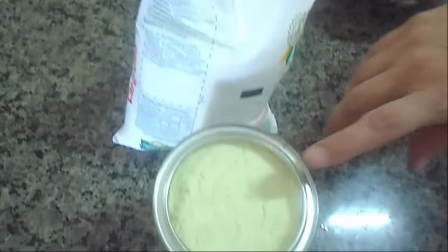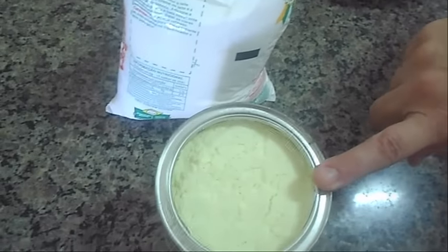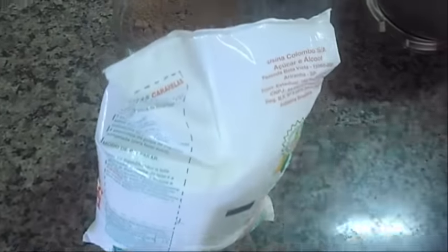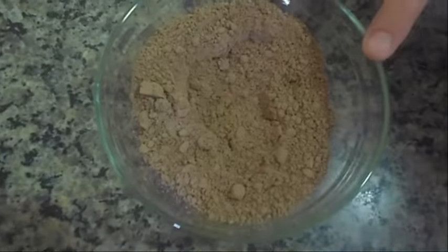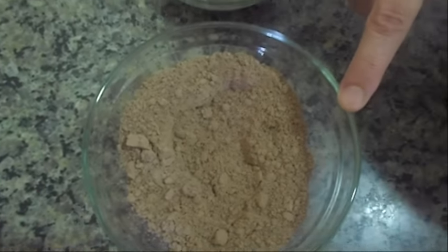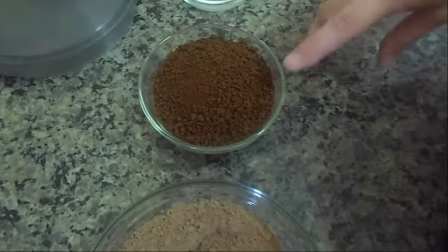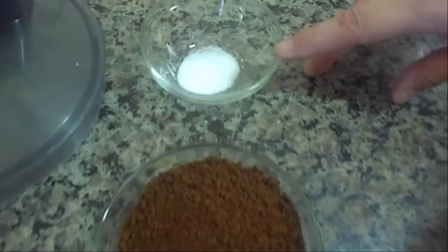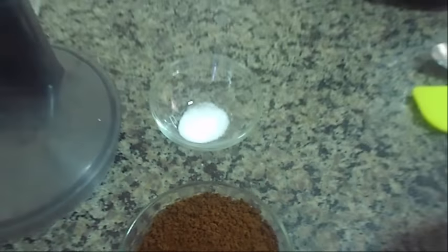Vocês vão precisar de uma lata de leite em pó, a mesma medida da lata de açúcar, quatro colheres de sopa de chocolate em pó, um sachê de café solúvel, e uma colher de chá de bicarbonato de sódio.